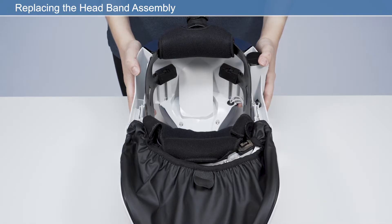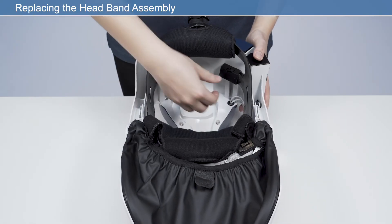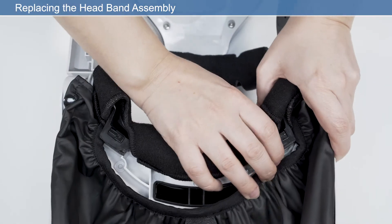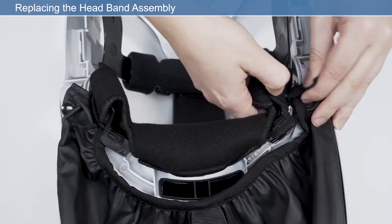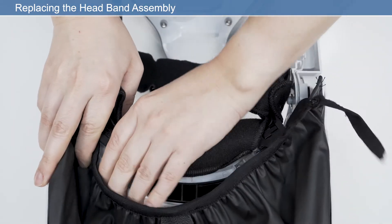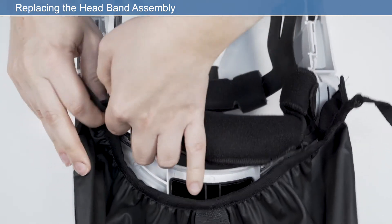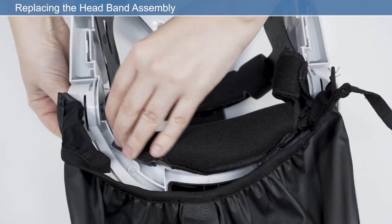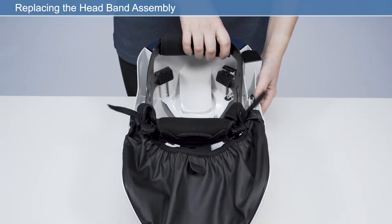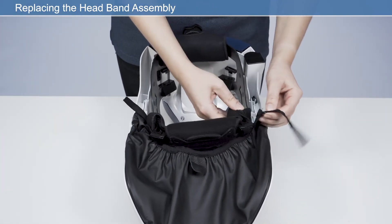To install a new headband, first remove the old headband. Start by disengaging the rear two clips, then lift the headband up and disengage the front two clips. Fit the new band by reattaching the four clips to the frame.